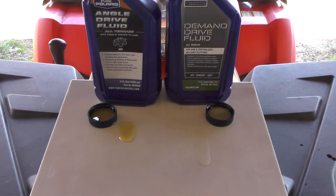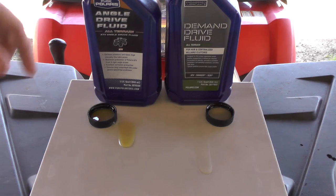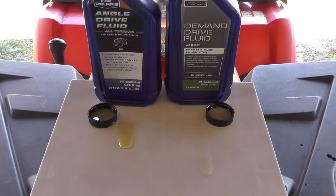So when you're doing a front diff change or gear case change on a newer model Polaris — that would be anywhere approximately 2004 up — make sure you're using the demand drive. If for some reason you put the angle drive fluid in and it starts malfunctioning, you'll need to flush your system and go back with the demand drive.